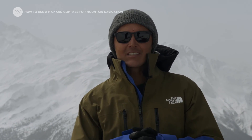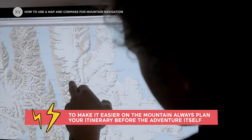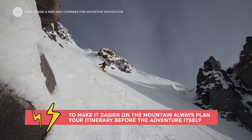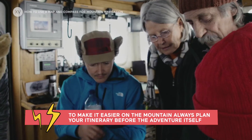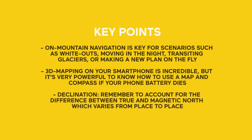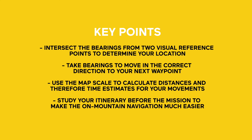And voilà — this is not rocket science. But a super important thing is to always plan your itinerary as much as you can before you go out on an adventure, because the more information you already have in your head, the less you're going to have to figure out on the terrain. Enjoy out there, be happy to learn, and have a great season. See you next time!